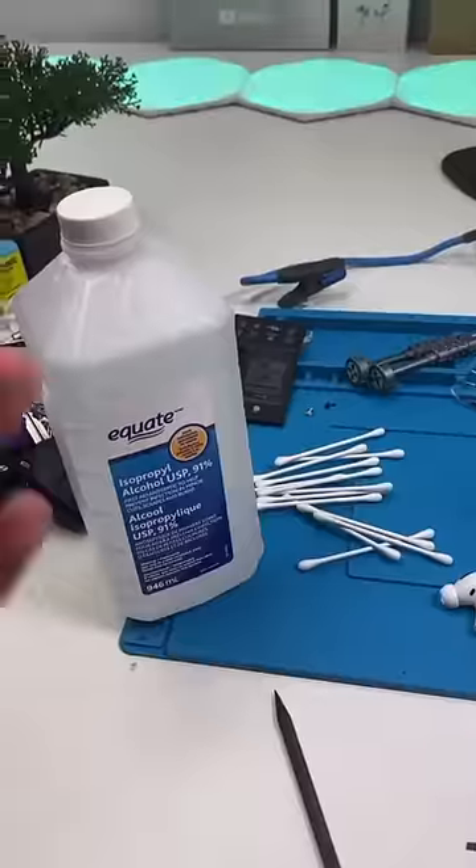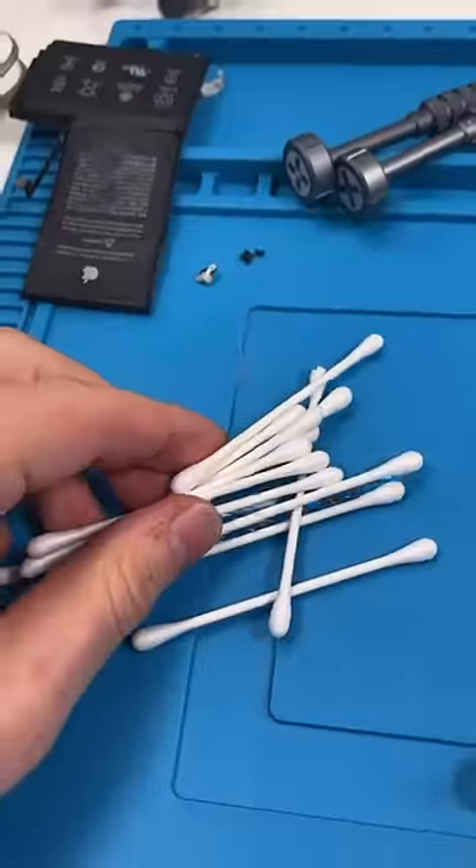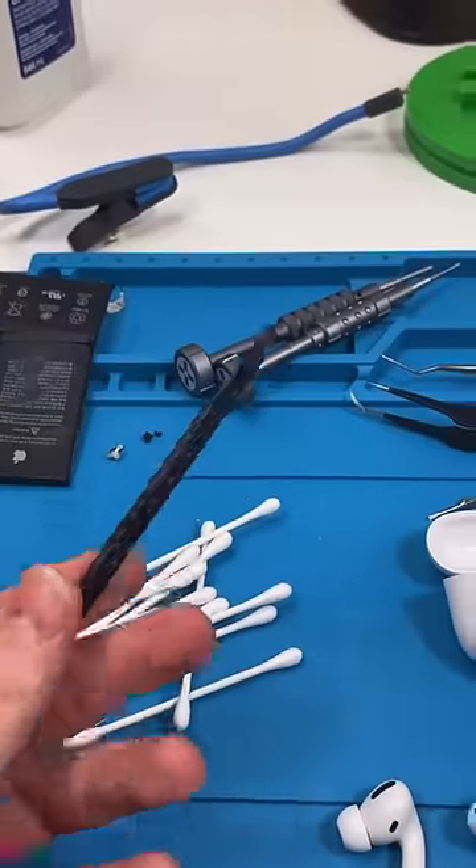We're gonna need isopropyl alcohol — 70% can work but I recommend more. If you have 99% that's even better. Some q-tips and a pointy plastic thing; you could use a toothpick.